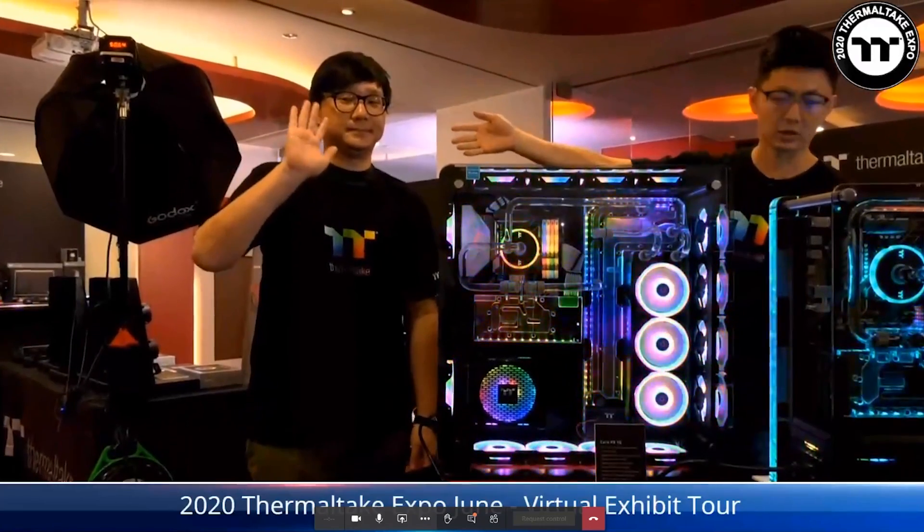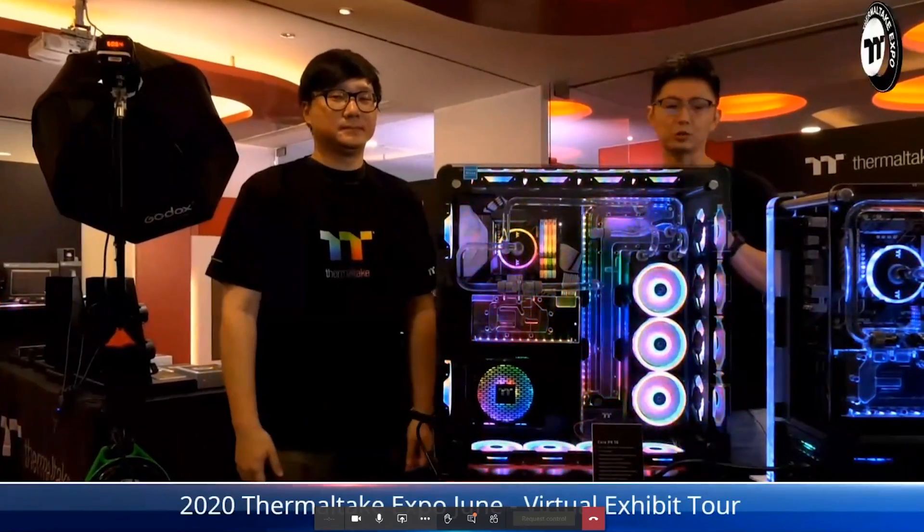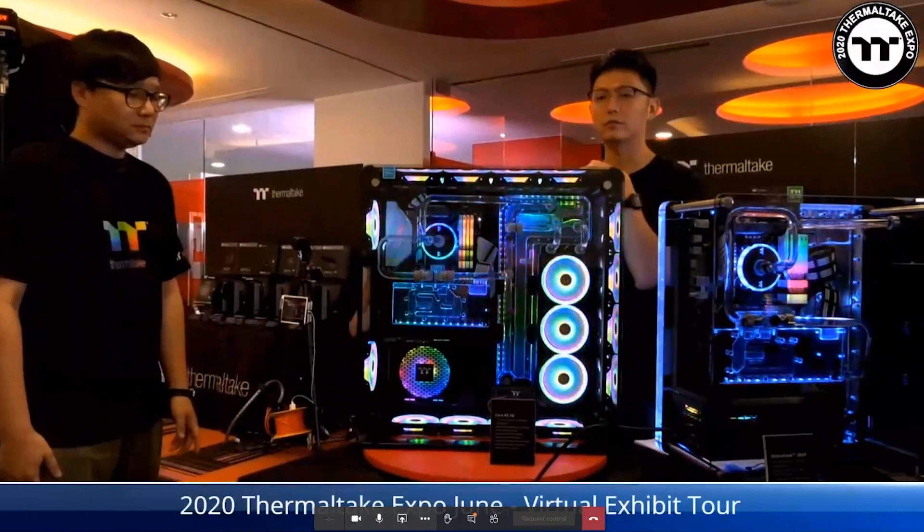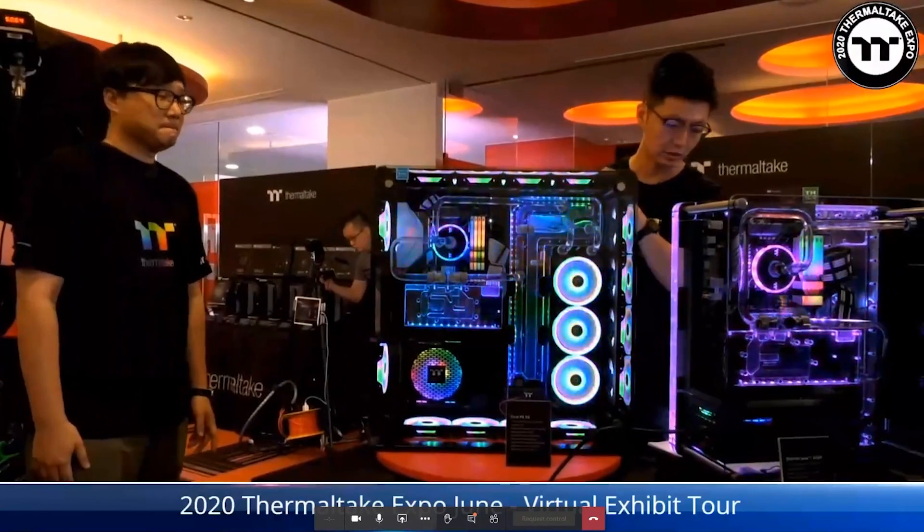Hello, good morning from Taiwan. I'm Joshua and this is James. He's going to help me demonstrate our 2020 new lineup of chassis. Let's begin with our first Full Tower chassis, called Core-PA.